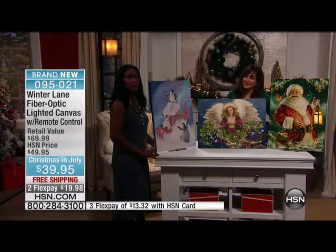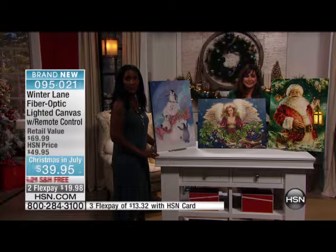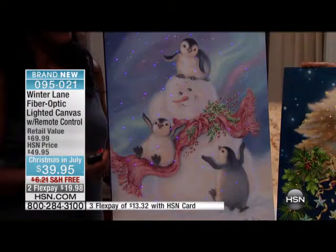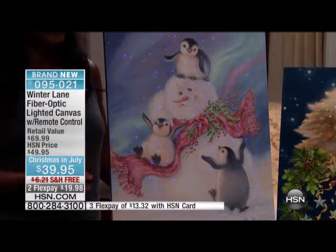You can almost feel the velvet, it's so pretty. There isn't a room in your home this is not going to look appropriate in — the hallway, the foyer, the office, the kitchen, everywhere. The fact that it comes to life when it's on is wonderful.